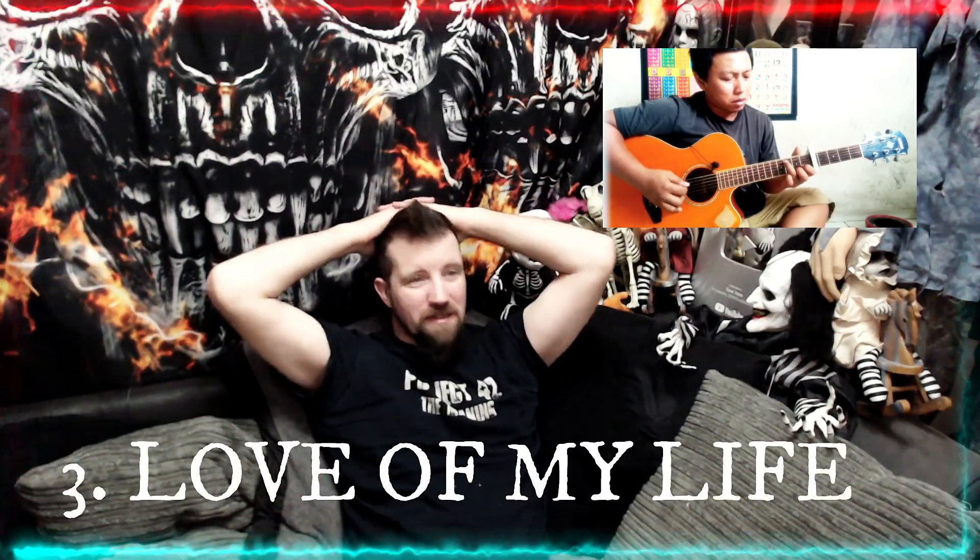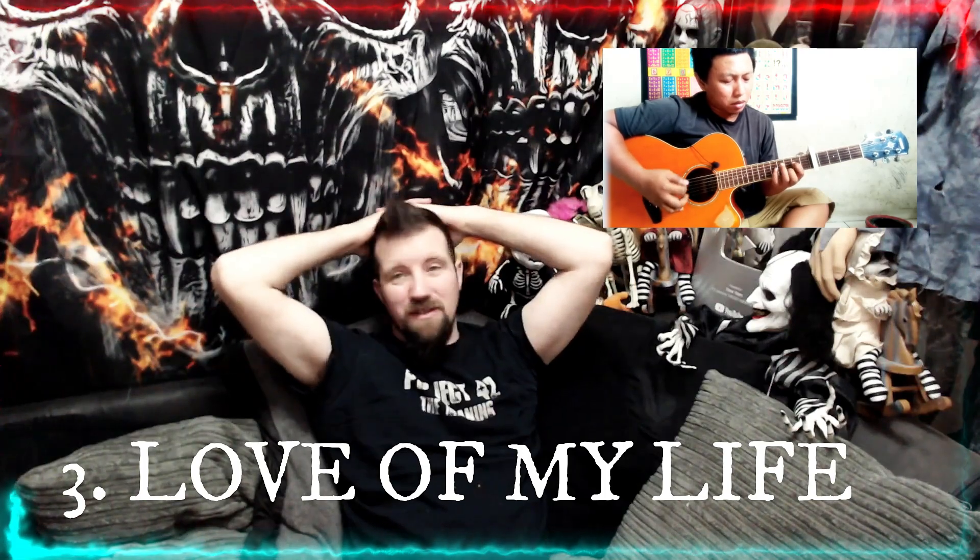At number 3 we have A Love of My Life, originally by Queen. It's a great rendition of the track and he simply shows off his talent in it. He captures the raw emotion of that song, and it just brings a tear to your eye when you watch and listen to him play it.